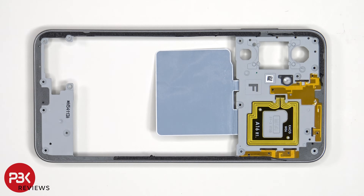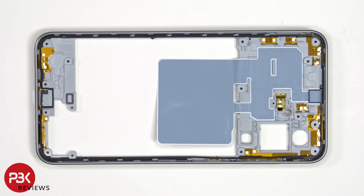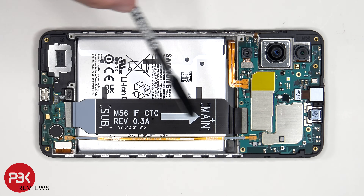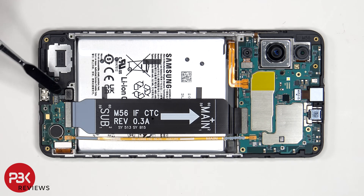The NFC antenna is located here and there are two additional antenna flex cables. We see more antenna flex cables on the other side, as well as graphite film to help transfer heat. These two flex cables connect the main board to the sub board.